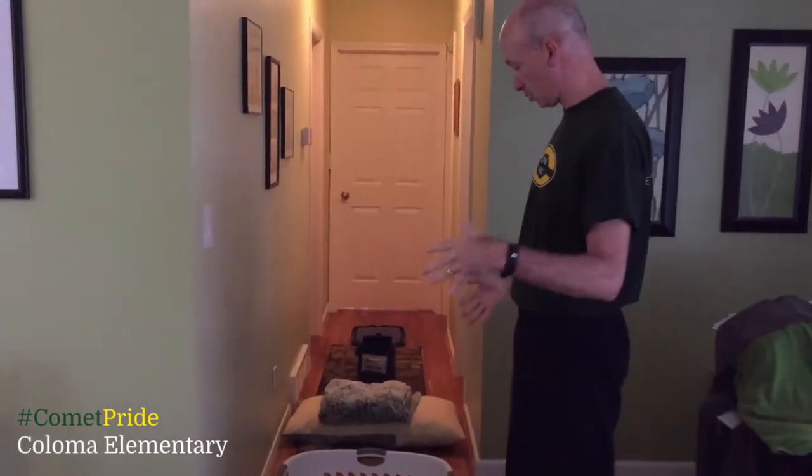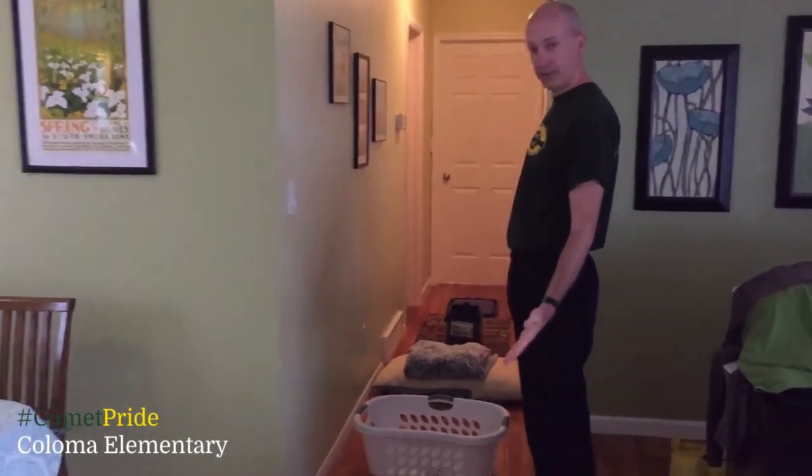Good morning, Coloma students! Welcome back for another session of Keep Moving. Today Mr. Vane is going to talk about the horizontal jump. We're going to be indoors today and we have some different materials that we're going to use, kind of creating a little course. You can use any type of objects that you have in your house.